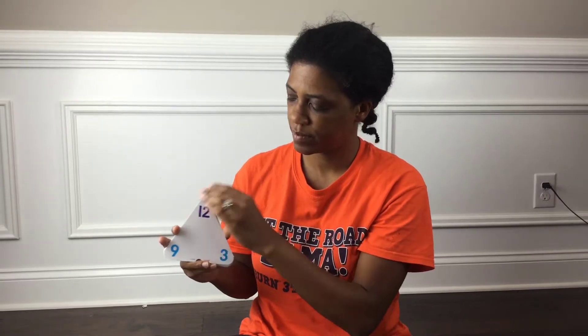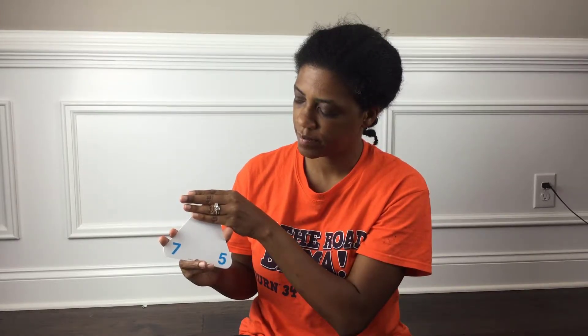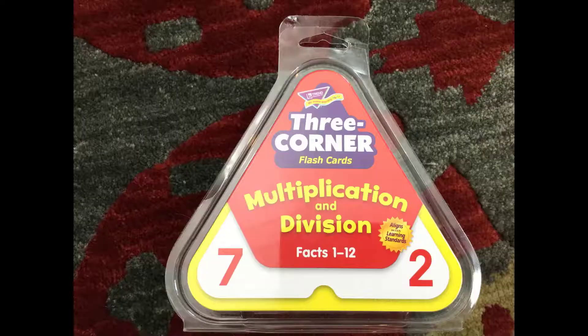One of the things that I like about these is it's not just looking at a flashcard and you've got to memorize it. But for kids who need to touch and feel, like my daughter, the movement — holding it in her hand, covering things up — that helps her to learn. So it's not just look at the card, say the number, and put it down.